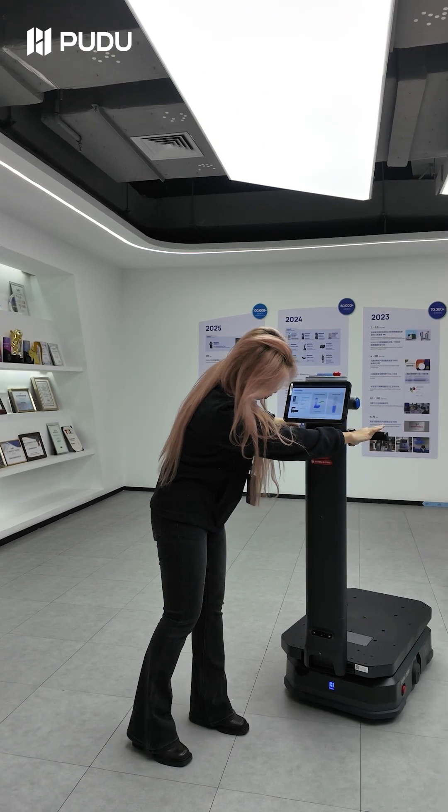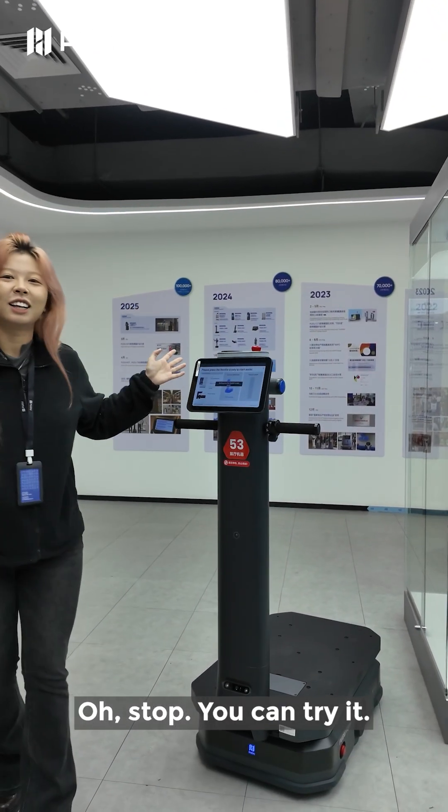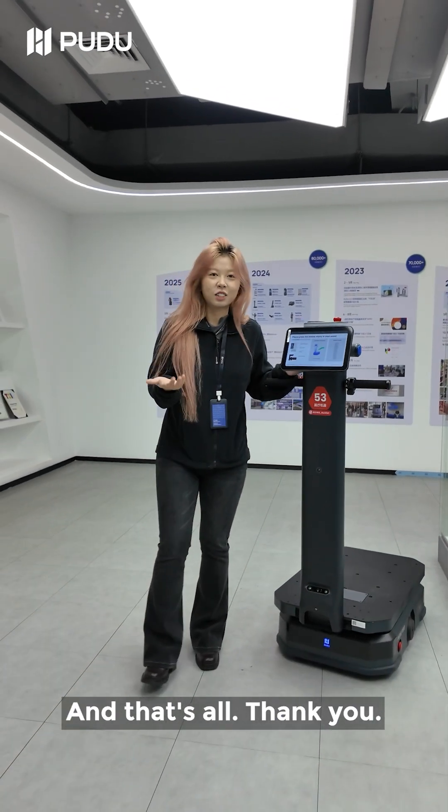Let me show again — stop. Okay, you can try it. And that's all. Thank you.